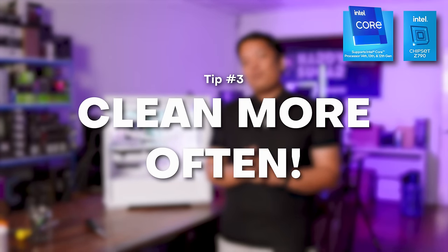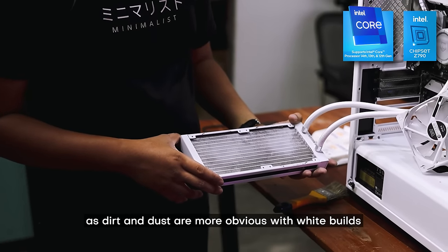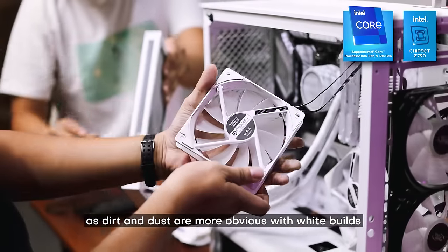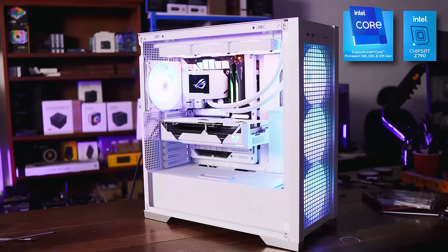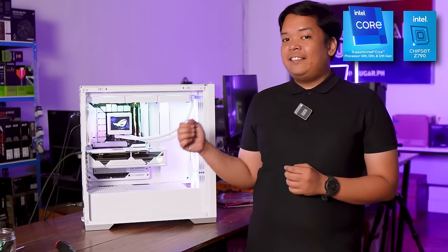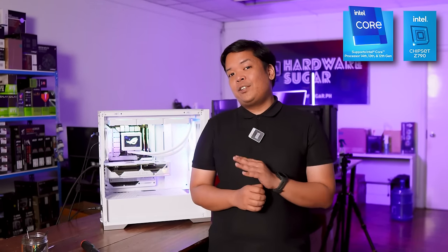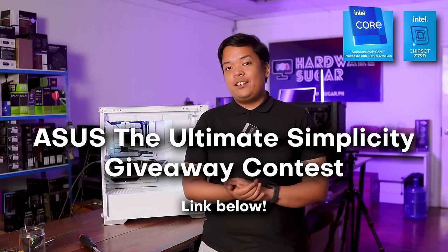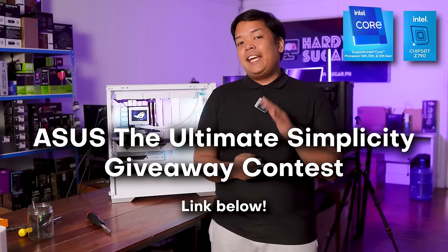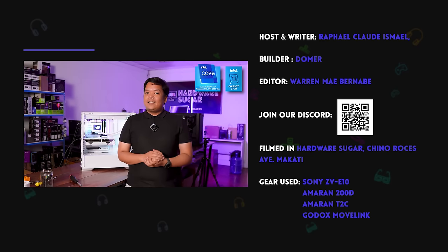For the last tip: if you're planning to get a white rig, you have to keep in mind that you need to clean it more often, because dust is really visible on white builds. But overall, no one can deny that white builds are really great. If you're interested, the BTF WiFi motherboard and the GT302 case is the perfect foundation for your future gaming rig. You can contact us at Hardware Sugar to order your white components, or join ASUS's The Ultimate Simplicity Contest Giveaway, where prizes like the featured motherboard and more BTF motherboards and cases are at stake. Check the link in the description box below for the contest mechanics.